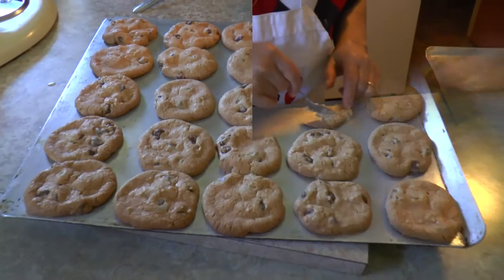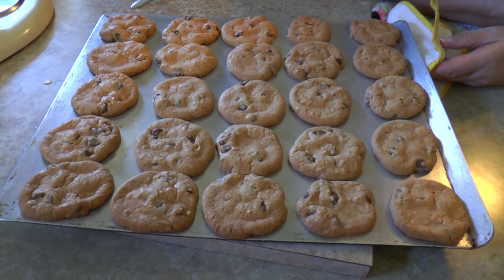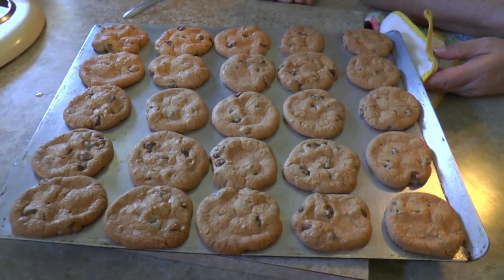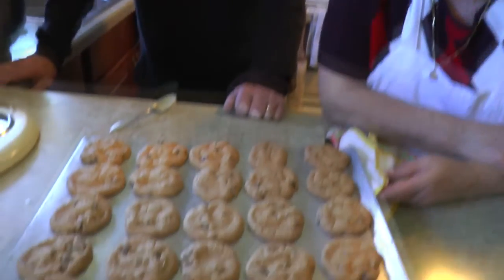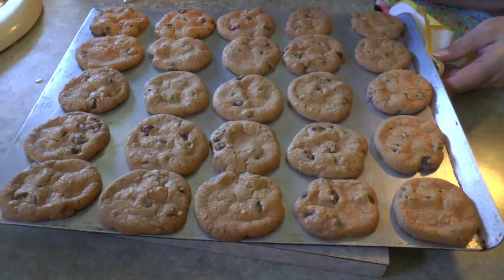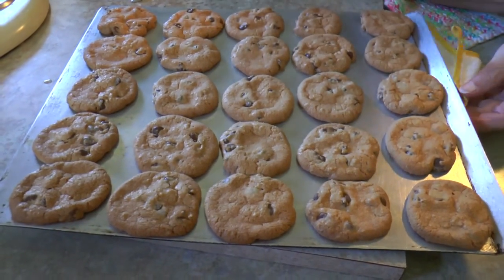These were cooked at 350 for about 12 to 15 minutes, and this is what they look like. Every oven cooks different — that's why when they look like this, they're all set.